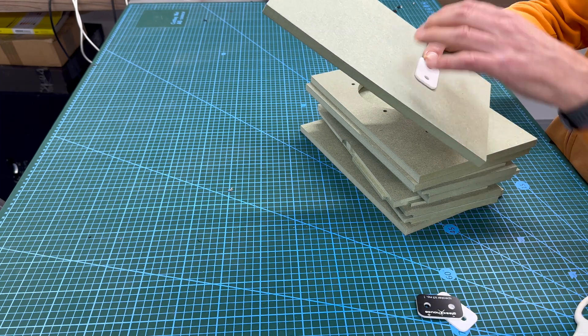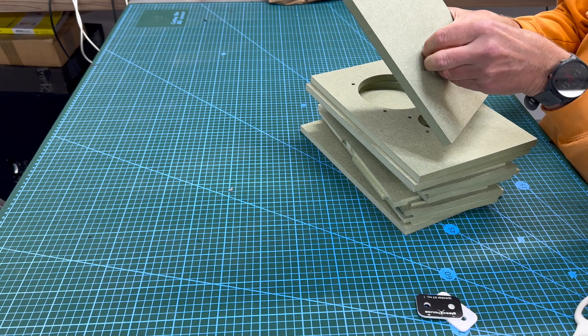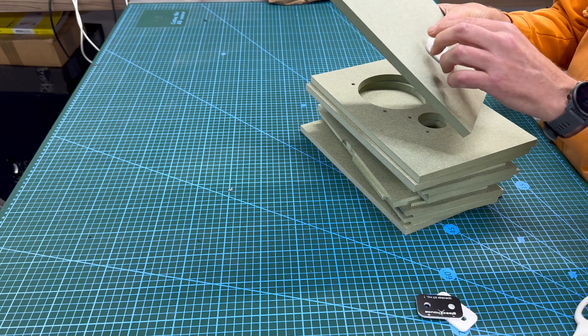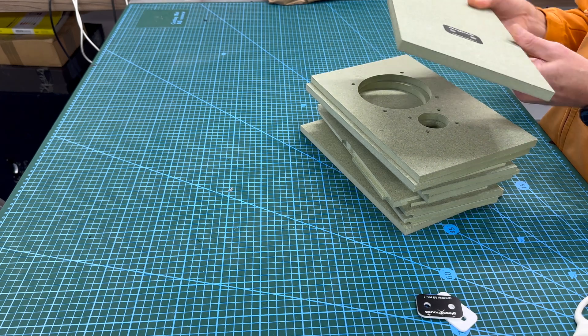The crossover sits on top. This acts like a washer, effectively, so it doesn't damage the wood — because it would otherwise if the nuts were going directly into the wood. So that's the back panel.